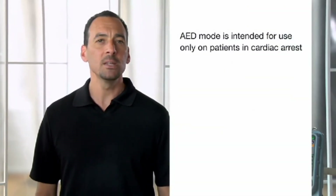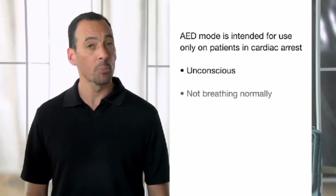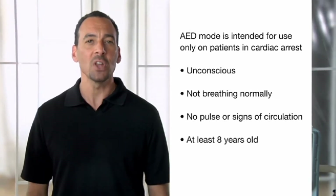When the LifePak 15 is set up to power on in AED mode, it follows a predetermined protocol. AED mode is intended for use only on patients in cardiac arrest who are unconscious, not breathing normally, with no pulse or other signs of circulation, and at least 8 years old. Be aware that the 15 can be set up differently based on your organization's medical direction — make sure you're familiar with how your 15 is set up for your protocols.